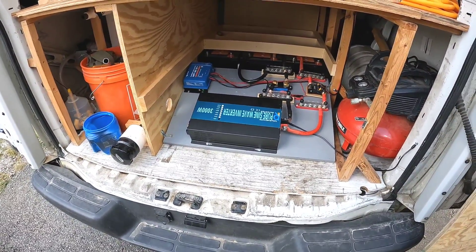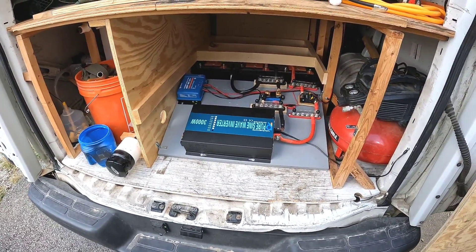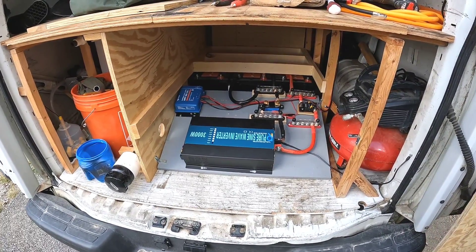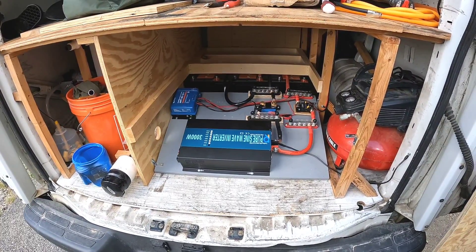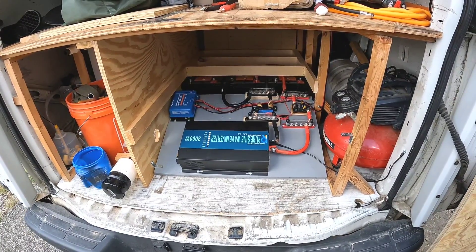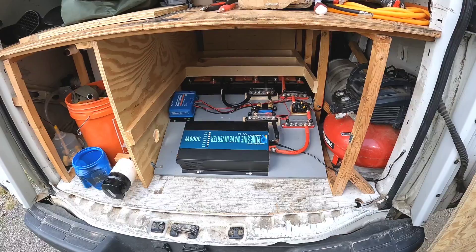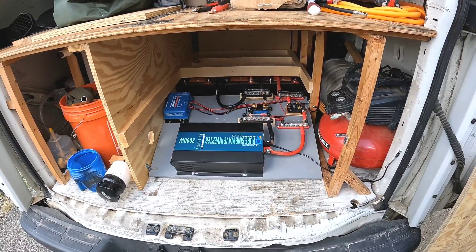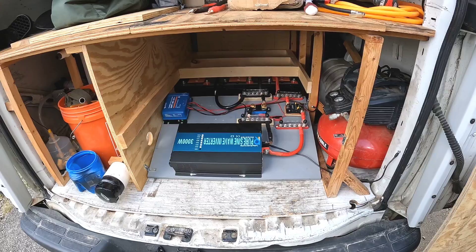One other thing about this battery bank: these are 200 amp-hour batteries. Three of them wired in parallel as a 12-volt system will give us a 600 amp-hour system when we get everything wired up correctly.